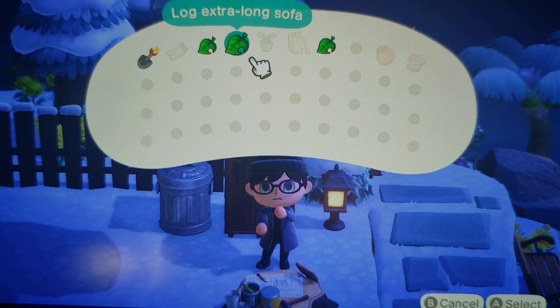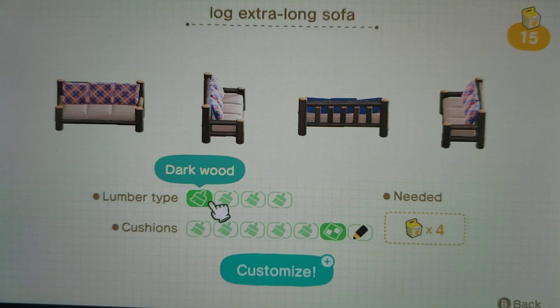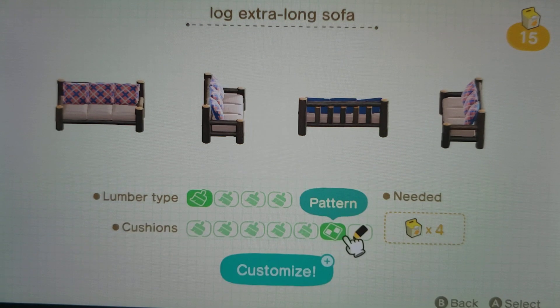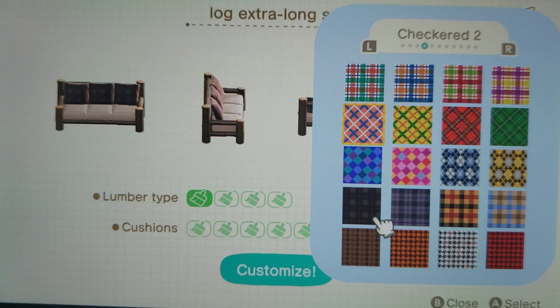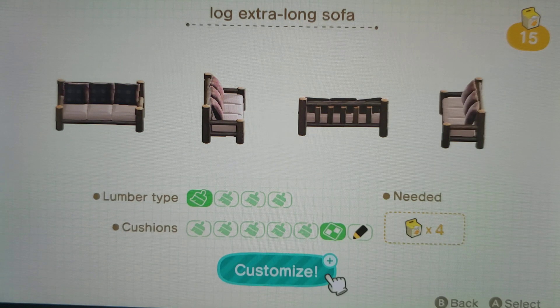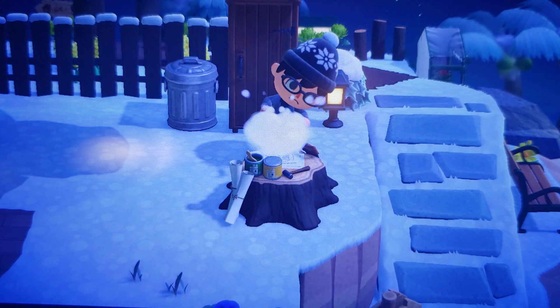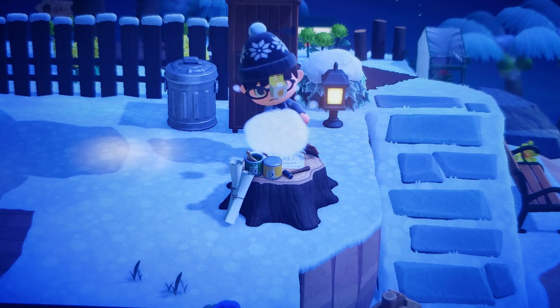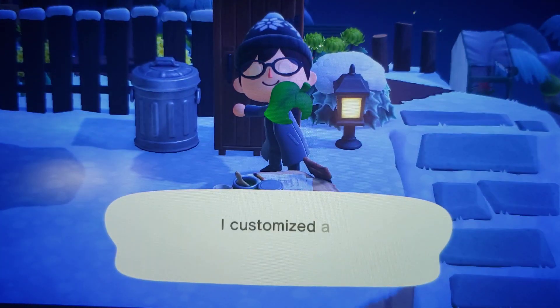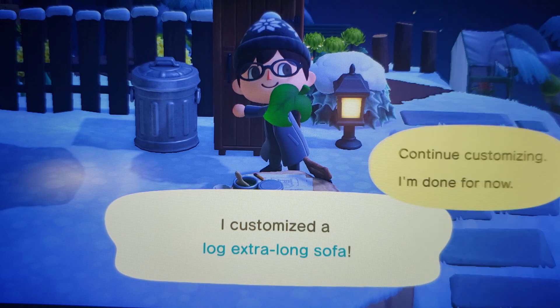I'm going to do the extra long sofa. And we also want to go to the patterns. Alright. Yep, that works. Looks good. I think I'm done for now.